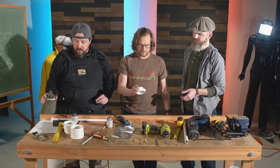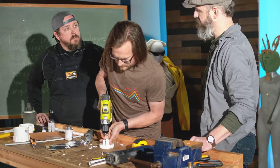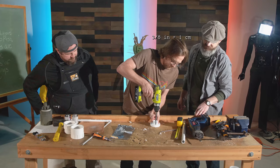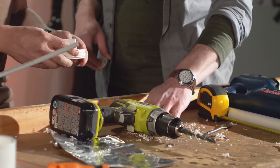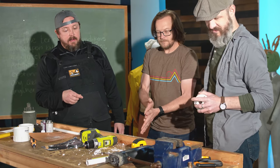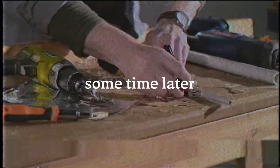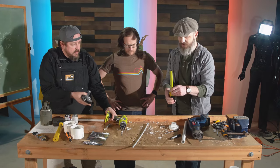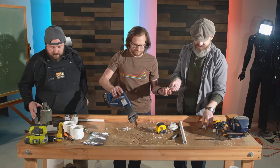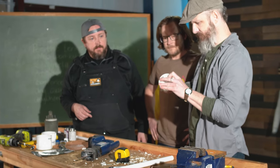Now we need to drill the holes for the sprayers. You don't have to be exact with these — these are the dispersal ones. Now widen those out to three-eighths. Let's see if the PEX tubing fits in there. That's perfect — we do want it to be pretty tight. Now we need the marker and cutting saw. Four and a half inches each. Put them in there — great fit.